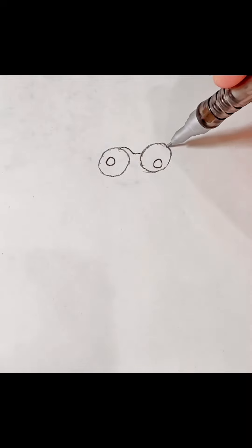Hey guys, today we're gonna draw My Singing Monsters Pummel. So first we're going to start with the eyes, and we're gonna draw the pupils and some details.